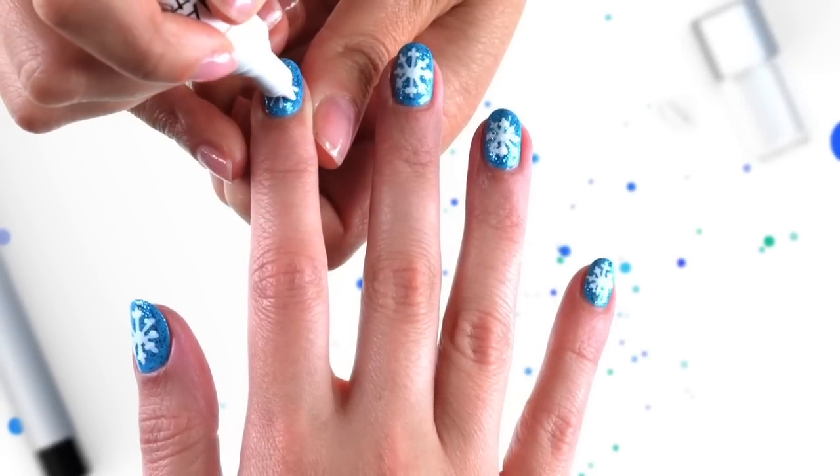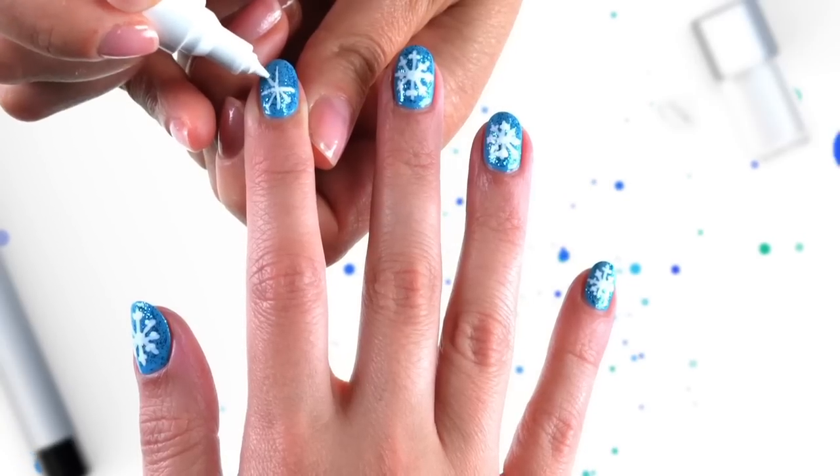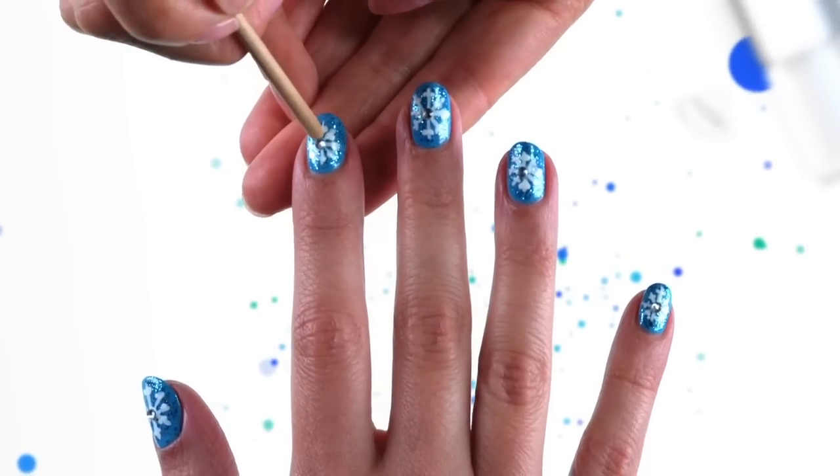After that, with a white nail pen, colour a snowflake design on each nail and leave to dry. Then drop a gemstone onto the middle of each snowflake.